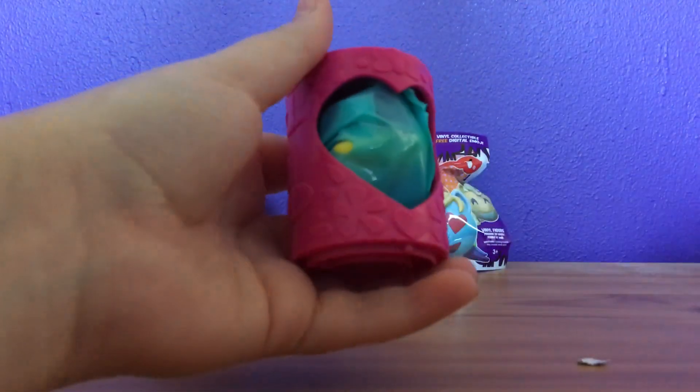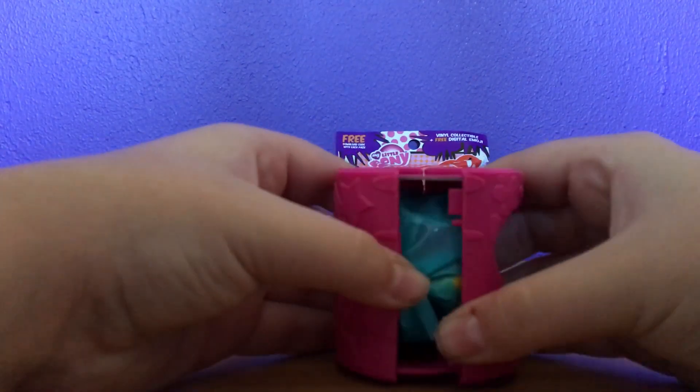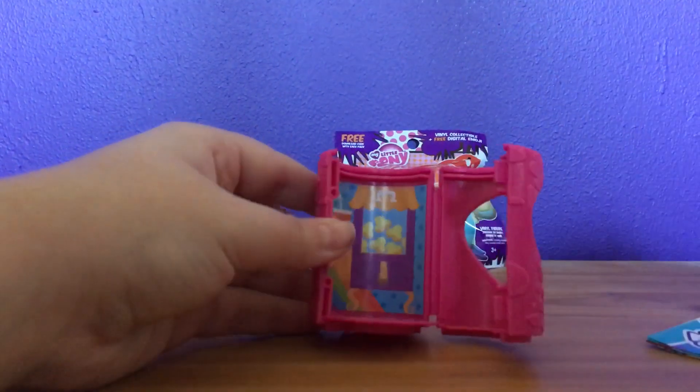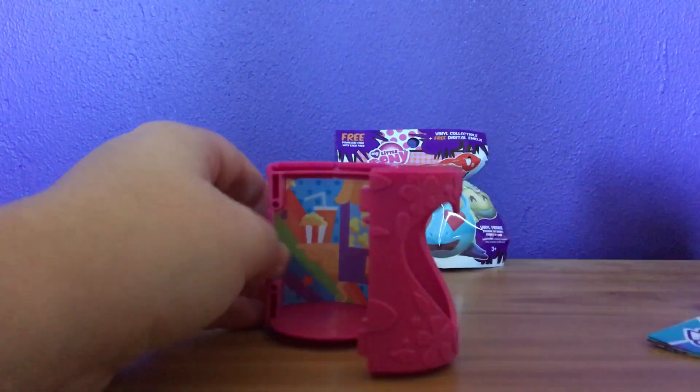Oh, there's my bag inside. Oh, it opens up. That's clever. And they've got like a little backdrop inside. Oh, that's cute. So you can use it as a display case.